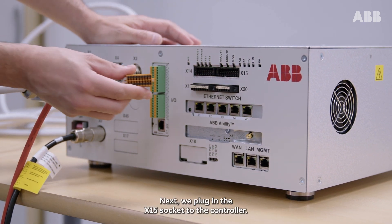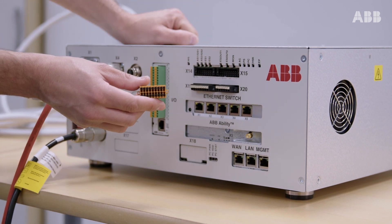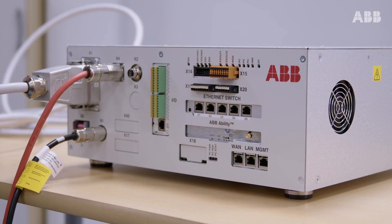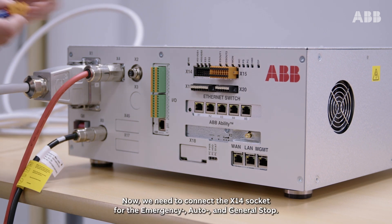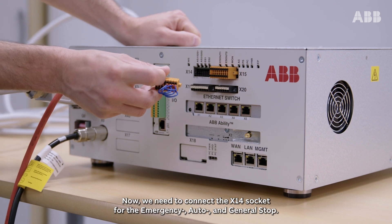Next, we plug in the X15 socket to the controller. Now, we need to connect the X14 socket for the emergency, auto and general stop.